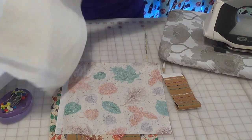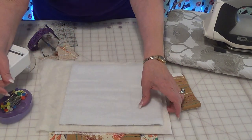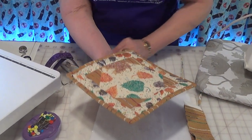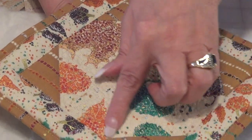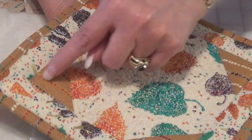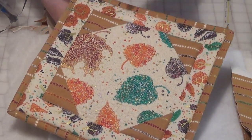I add a layer of batting and insulbright to give me the nice thickness that I need. On this particular one, because so many times I do just the stitch in the ditch, I chose to do some free motion quilting. My free motion is just on the snowball itself — just a really tight scribble. I stitched in the ditch on the angle and around the outer section, and that changes the whole kind of depth and perspective of this particular potholder.